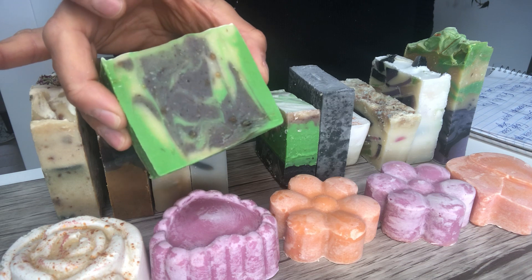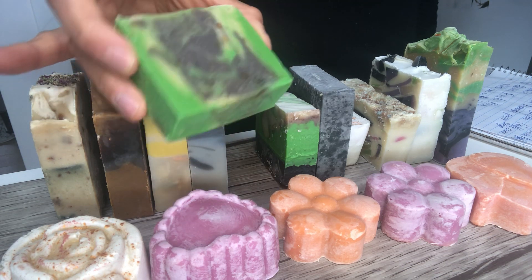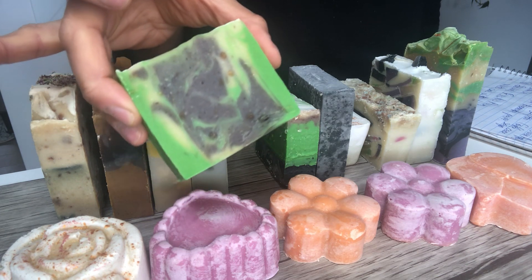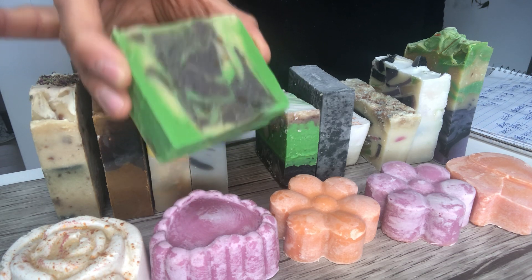Then I have a sweet grass soap with alkanet powder that was infused in oil. The alkanet powder gives it a purplish color — this is not activated charcoal, the color was obtained entirely from the alkanet powder.